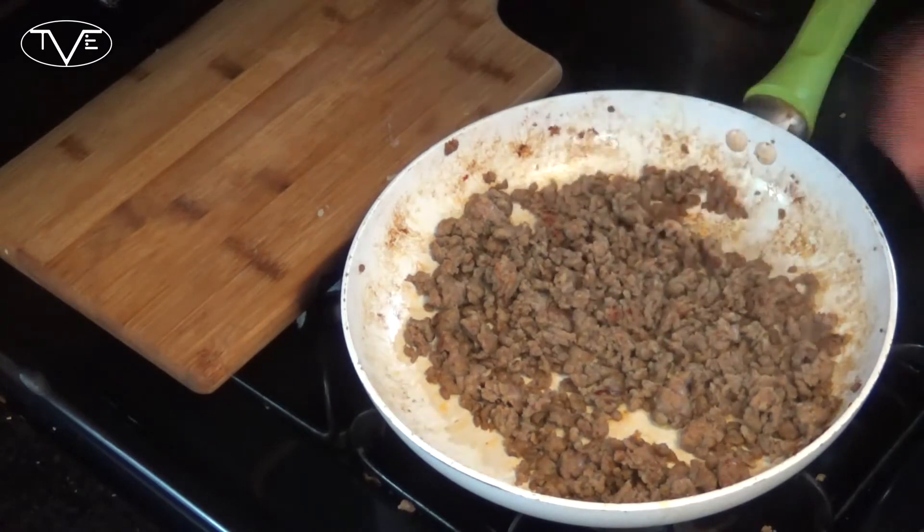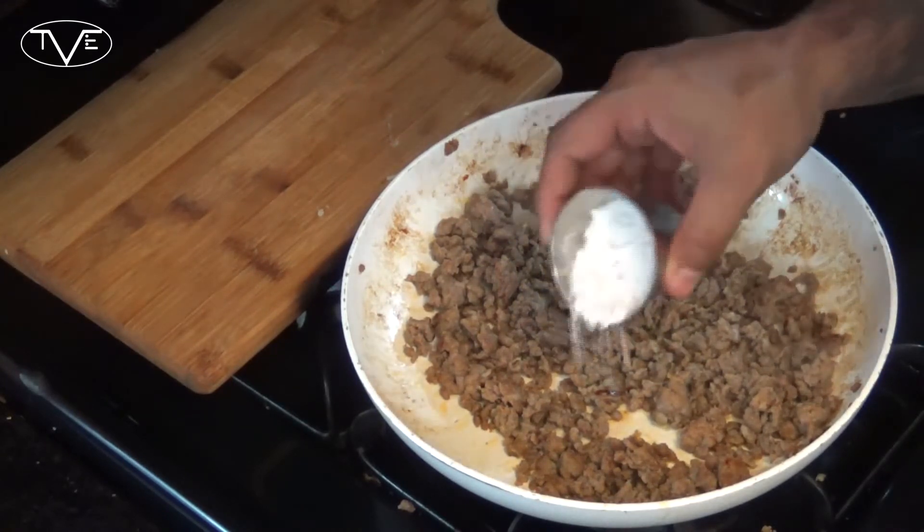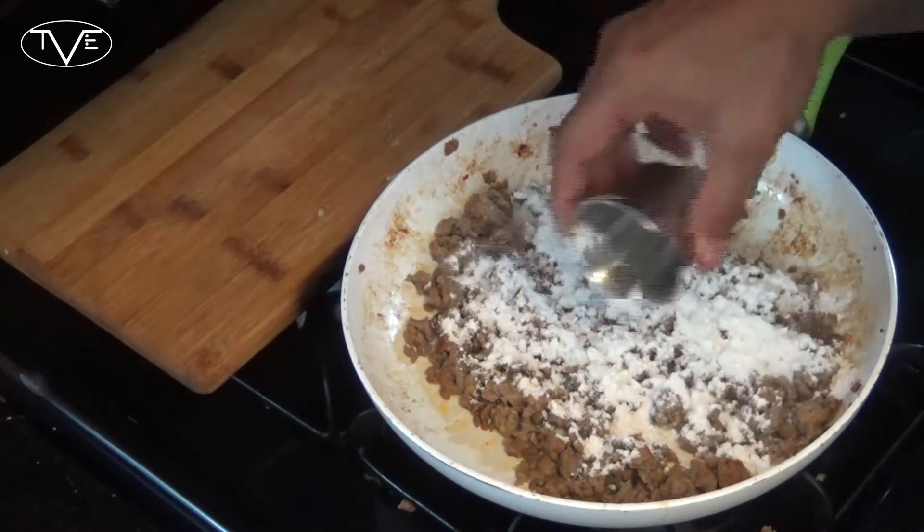Once our sausage is all brown and cooked, I'm going to go ahead and take my flour, sprinkle it over the top of that sausage, and let it cook for about a minute.